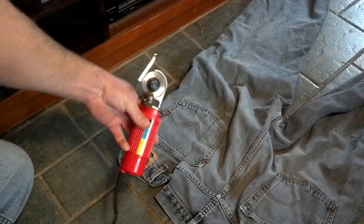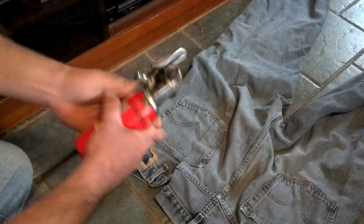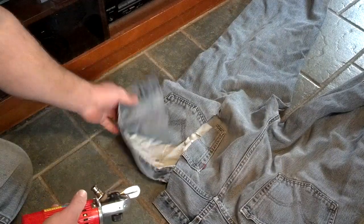I've got an Eastman Machine Company Chickadee rotary shears and a full pair of jeans, just to show you how these work.